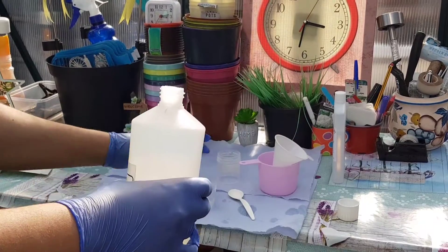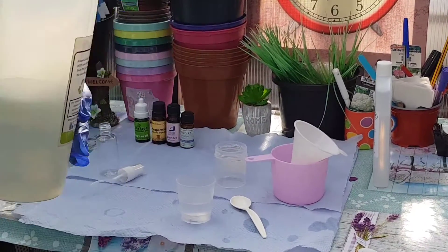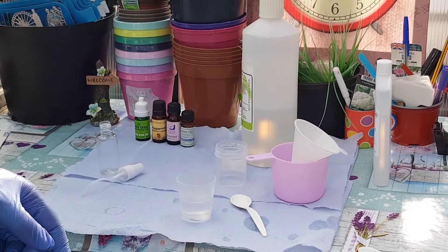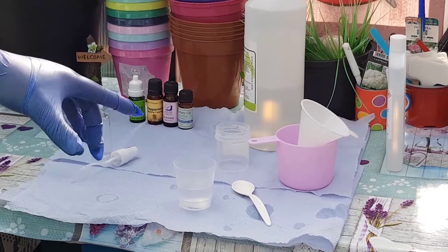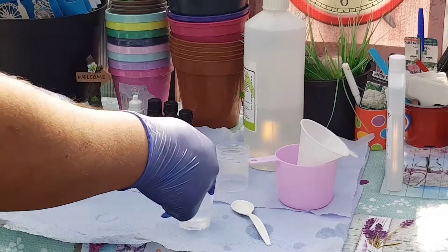That takes you up to 30 ml, which is what I want to make. If you want to make a lot, you could put 200 ml alcohol to 100 ml glycerin. And that's all made there.